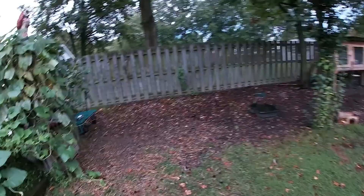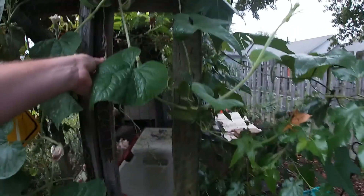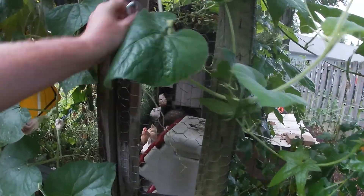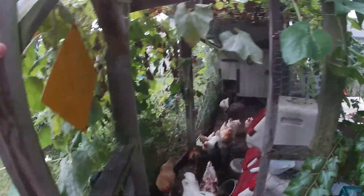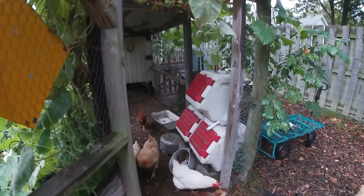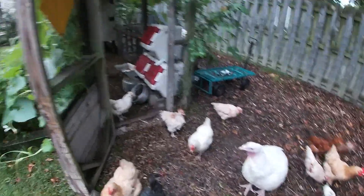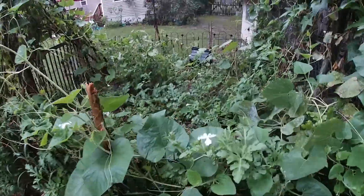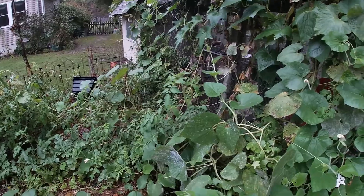Good morning. What we're going to do today is take care of some things in our overgrown gardens. We are moving — this plan of moving has been materializing for quite some time. Good morning to the flock. We have neglected, to say the least, our garden — it's very overgrown.